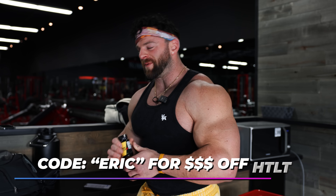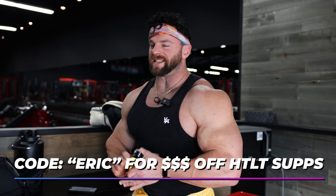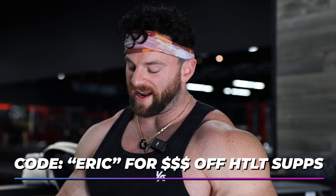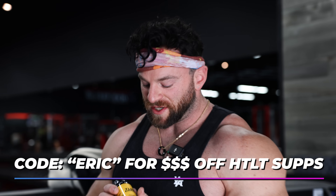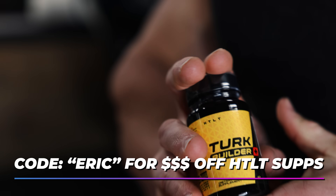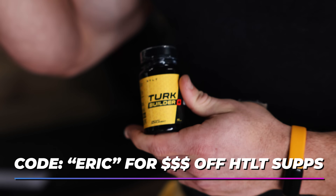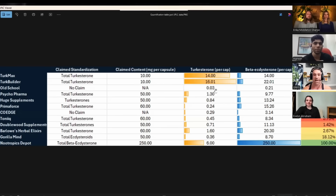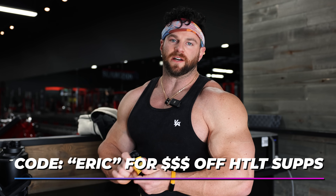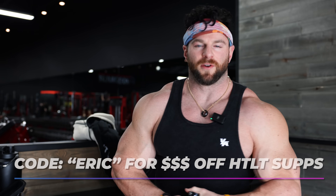If you guys want to grab your popcorn and see one of the craziest scandals in the fitness industry right now, go check out Greg's video on how HLT supplements, with a ton of products tested, was the only product to contain real terkesterone and also met and exceeded label claims by 40%. We actually had up to 40 times as much as the next best person in terms of terkesterone in their products. So if you guys want the real deal, go and check out HLT supplements.